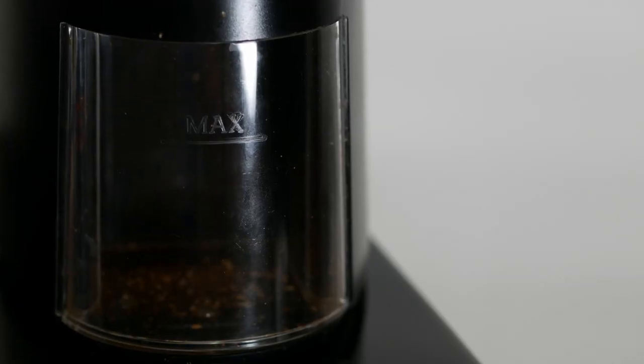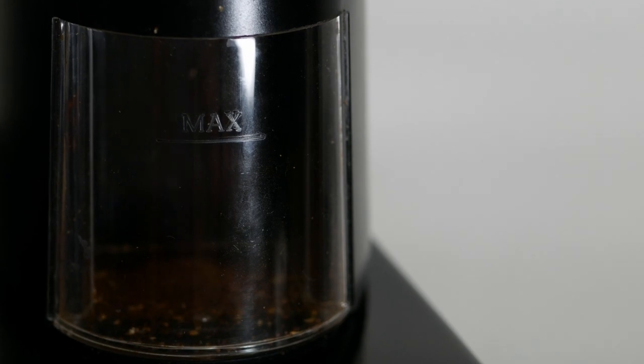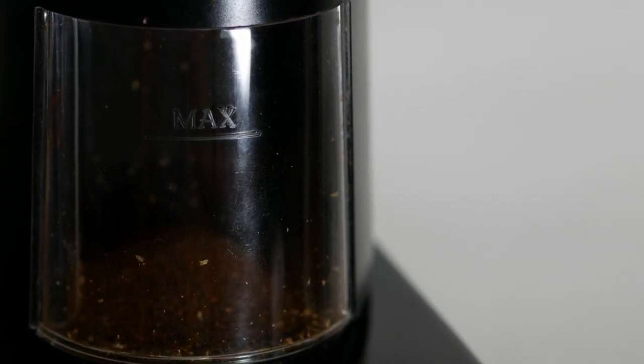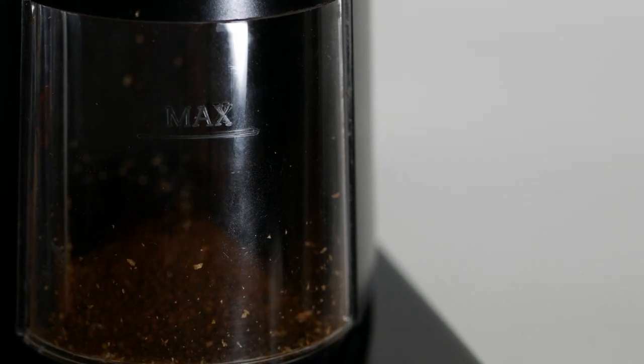In my research, I discovered that Bonavita seemed to come up as a good brand for coffee making. The main feature I was looking for is a consistent cup of coffee, and the Bonavita definitely delivers.